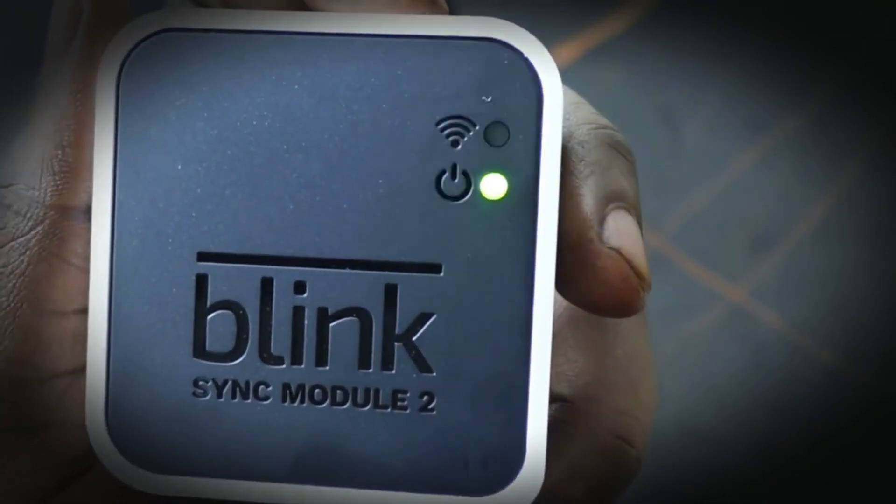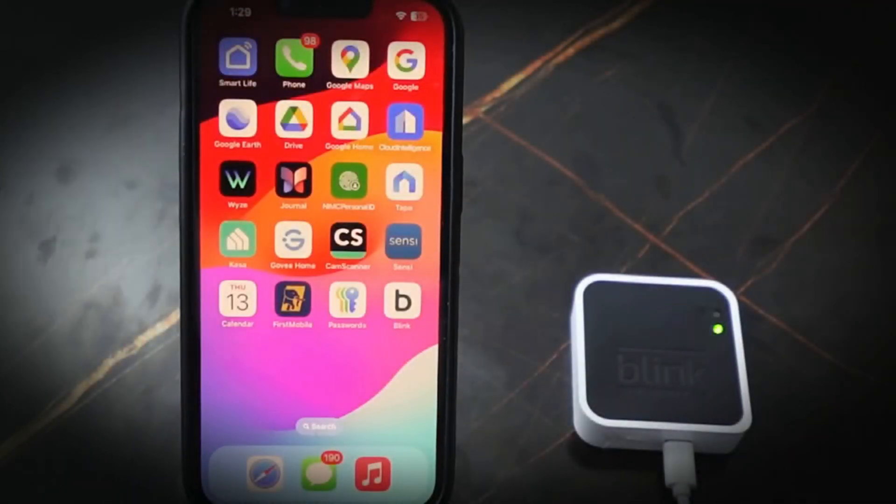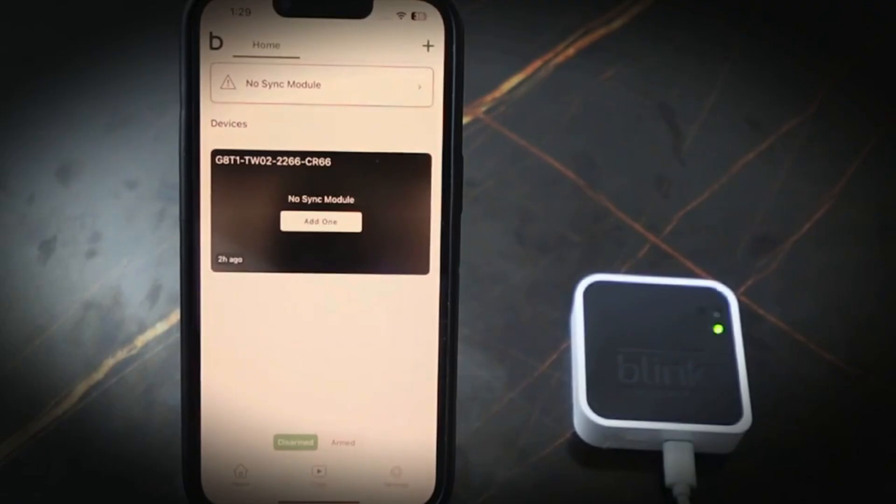Let's go ahead and set it up and connect to Wi-Fi. Get your phone and open the Blink app. If you don't have the app, head over to your app store and download the Blink app, then create an account.